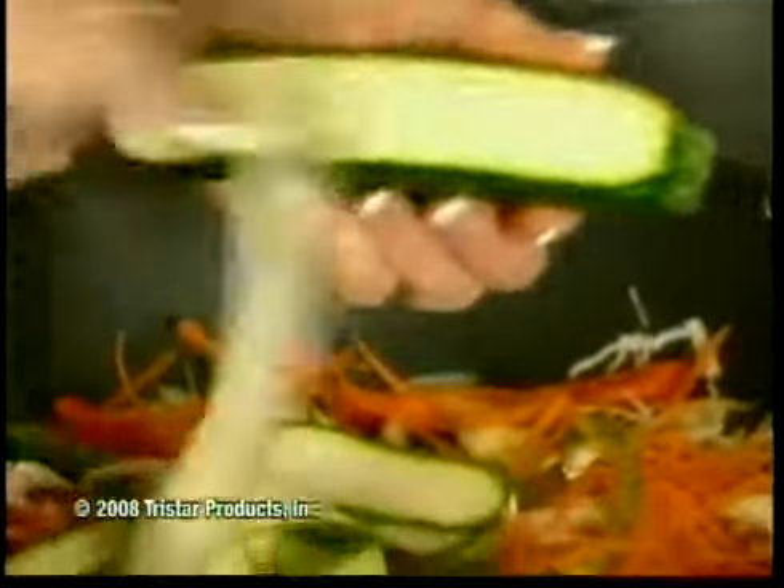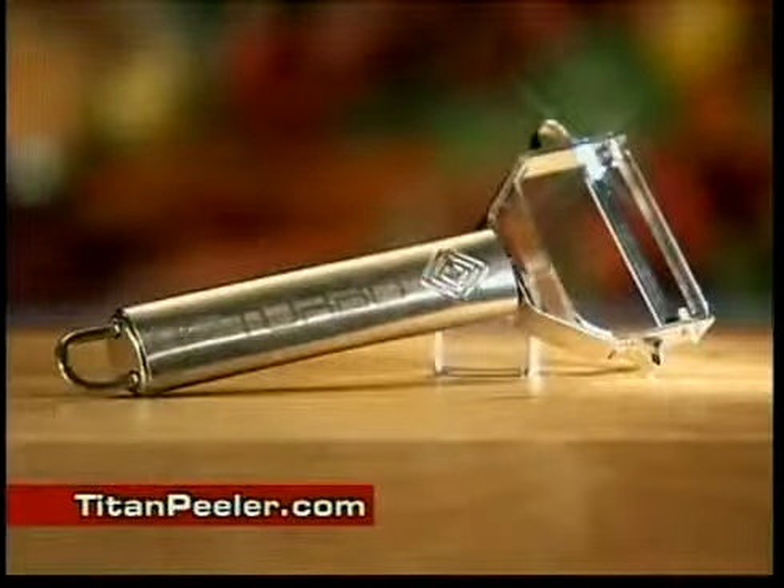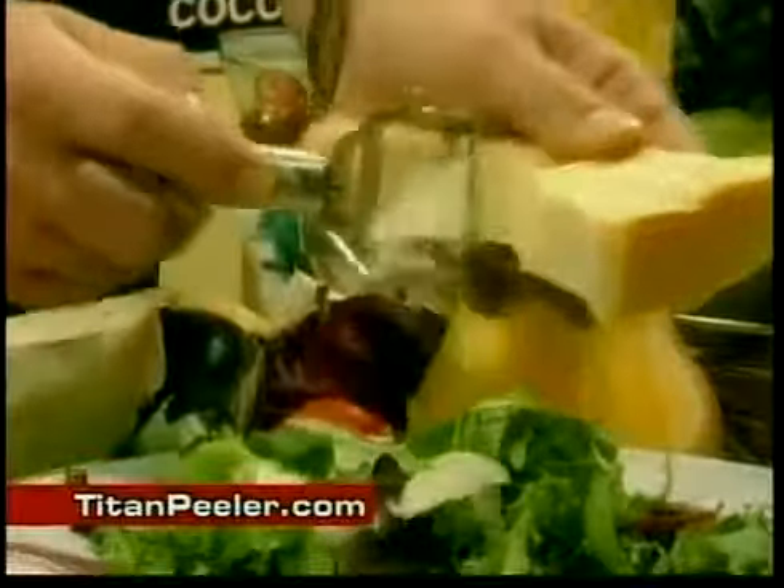Do you want to peel and slice vegetables in an instant? Then you need the Titan Peeler, the incredible multi-purpose tool that makes peeling and slicing a breeze.